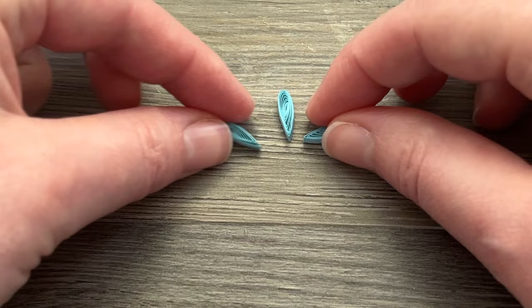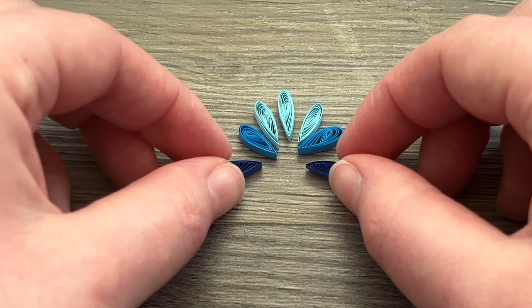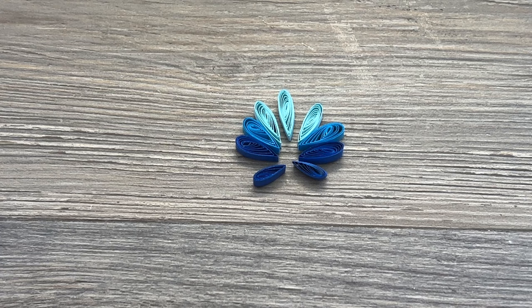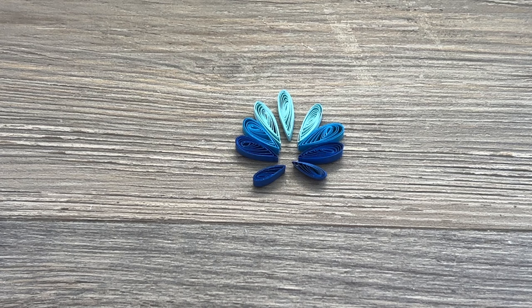That is the shape we're looking for, and that's going to be the center part of our scallop shell. Then we're making a bunch more of those shapes but in different sizes. I have two more of the light blue but those are six inches. I have two that are the color turquoise from Craft Harbor Paper — those are also six inches. I have two that are back to Quilled Creations in a color called Royal Blue, and then I have two more of that same Royal Blue but those are four inches. So that center one is eight inches, we have three on either side that are six inches, and then we have two on the bottom that are four inches.